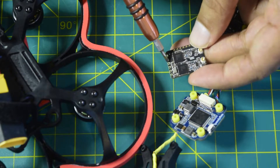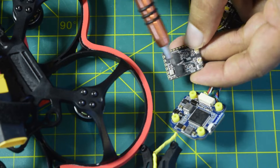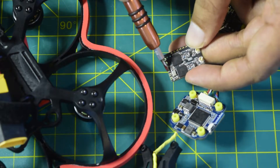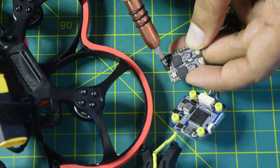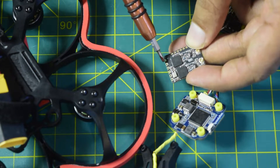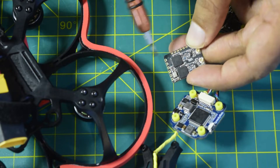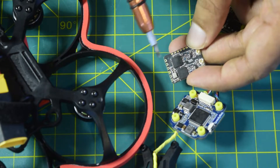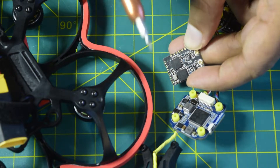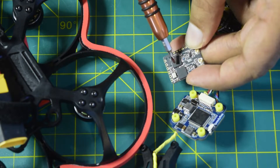To properly identify the pins: the first pin from the bind button is your ground pin, then you have 5 volts to power it up. Then you have TX and RX to send the control signal to your flight controller. The last two pins are TX and RX for Mavlink, which connect to another UART on the flight controller so that sensor information on the flight controller can be transmitted and read by the nano receiver even when your main battery is dead.